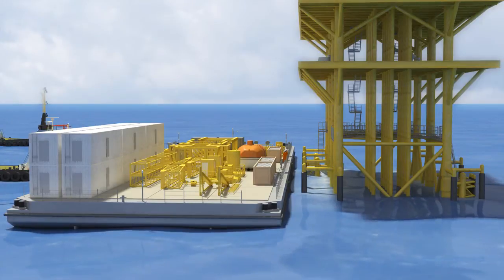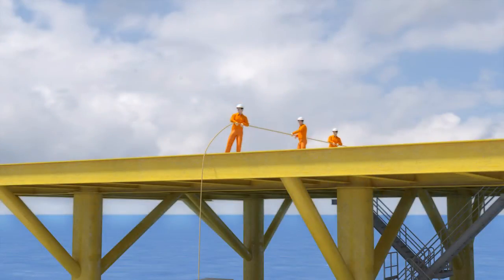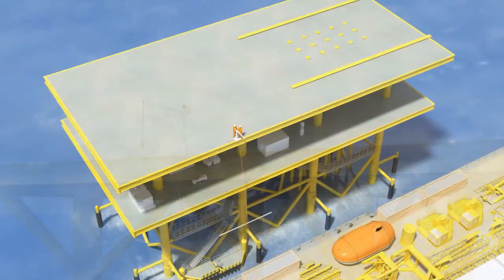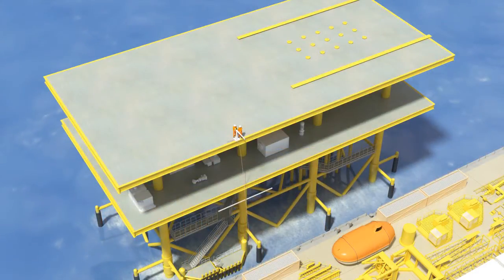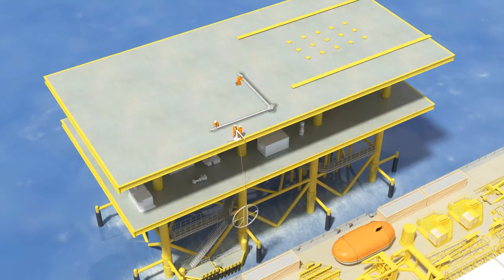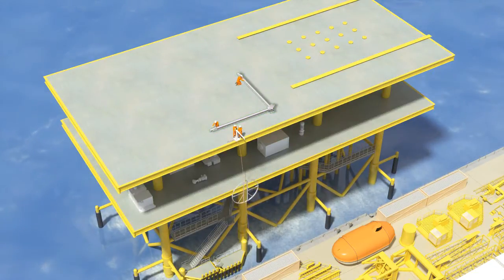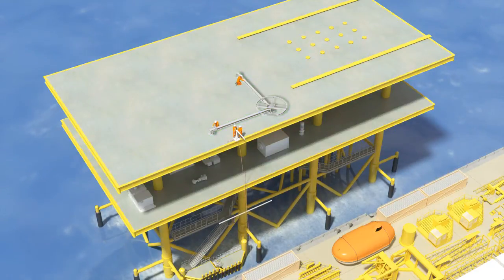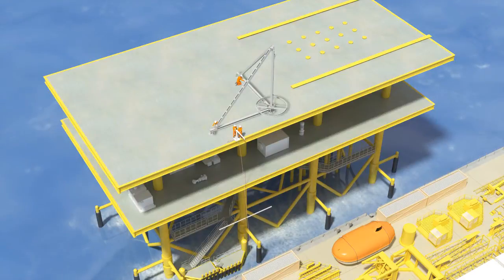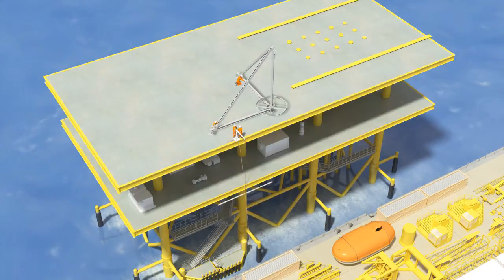Erection of the platform rig begins with six workers climbing to the top of the bare deck. The workers manually haul components of the 1.5 ton davit crane and begin assembling it. Once installed, the davit crane is powered through an air hose from the barge and is then used to lift components of the 5 ton stiff-leg crane, which is assembled by the workers atop the platform. With its higher capacity and longer reach, the stiff-leg crane is a vital intermediate step in the erection process.